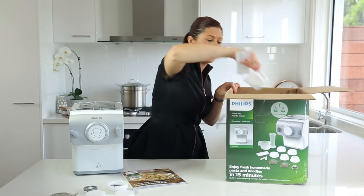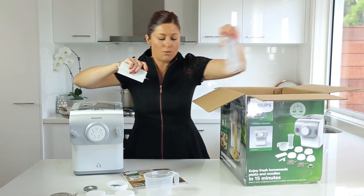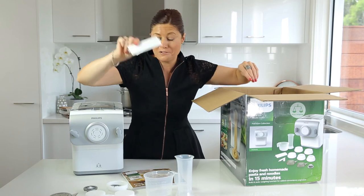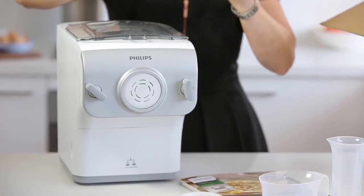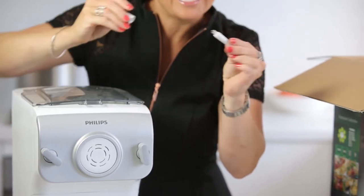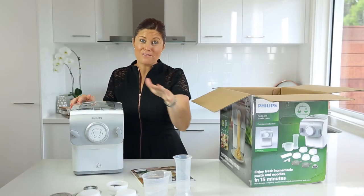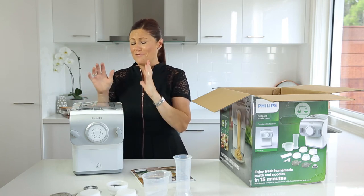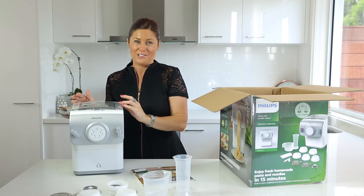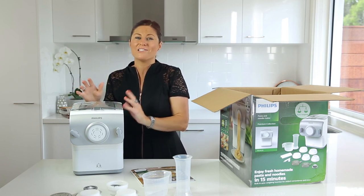Last but not least, you're getting a flour scoop, a liquid measuring tool, a chopping device that also doubles as a cleaning tool, and a super fine cleaning tool for the angel hair disc. So with many different discs and great recipe ideas, it's time to start using this fully automatic beautiful new machine with auto-weighing function to make fresh pasta and noodles from scratch. Enjoy!